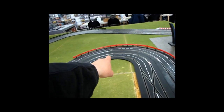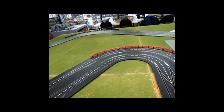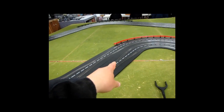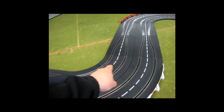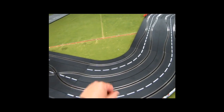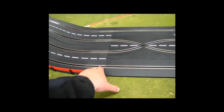Then we've got a 1-60, another 1-60, and a 1-30 for 150 degrees. Then we've got two straights which I use the chicane on. Then here we have a 90-degree turn — a 1-30 and a 1-60 — then a straight, and then a 1-quarter right here.